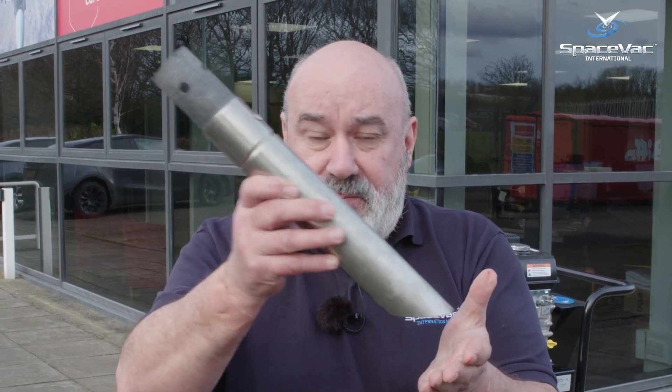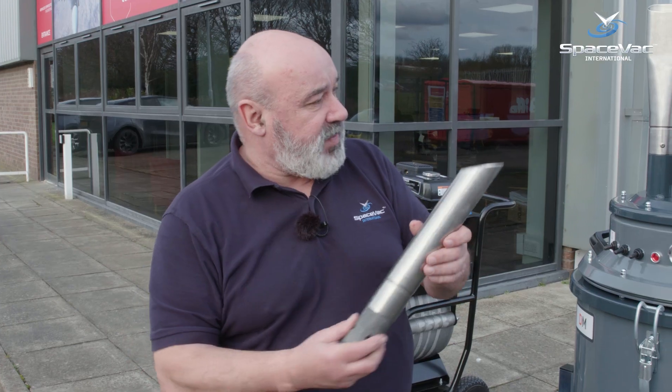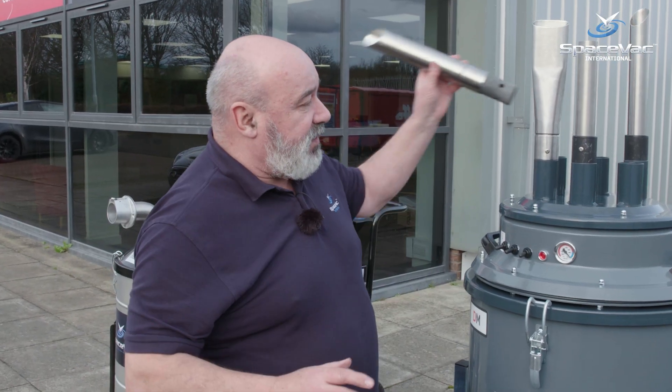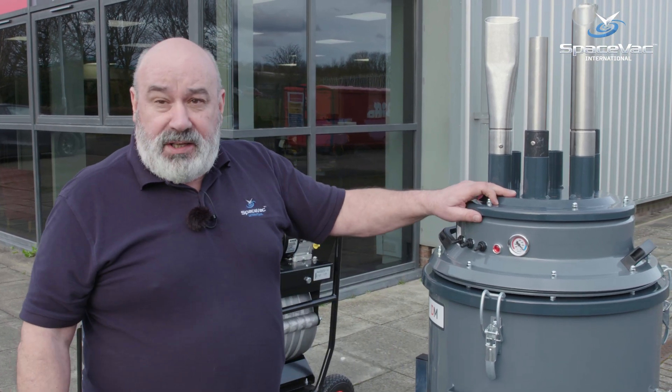With the 50mm spike tool, the same technique applies: breaking up the dirt, turning it around, and vacuuming it all safely. All of these tools can be attached to the exterior gutter cleaning machine, keeping everything nice, safe, and easy to use while you're working.